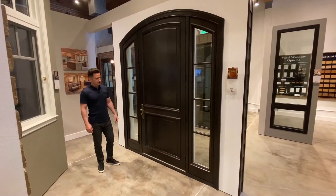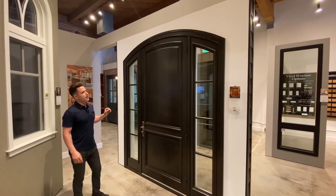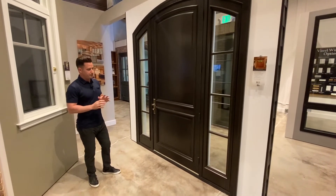Now we're on the inside of this Heritage Series entrance door, where you can see we've done the whole interior in Alder wood species. You have a lot of options for how you want to finish this entrance door.